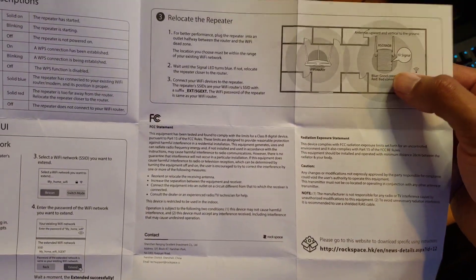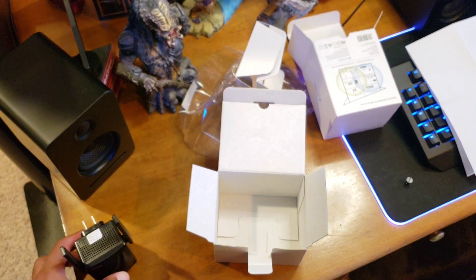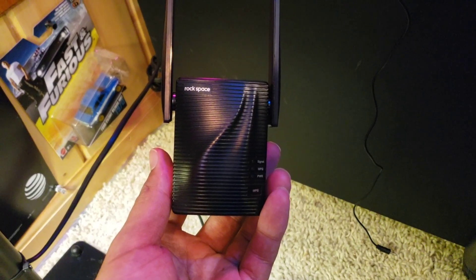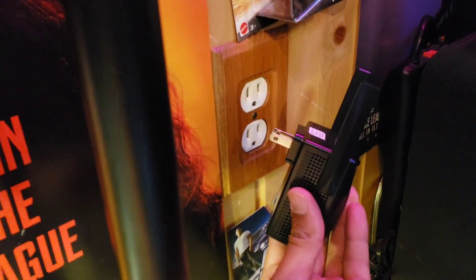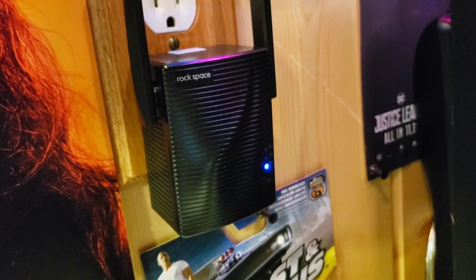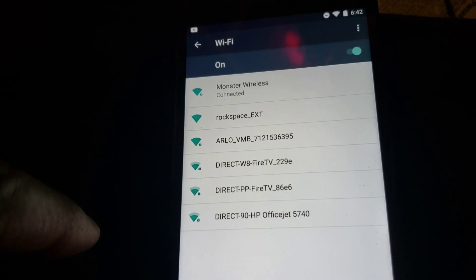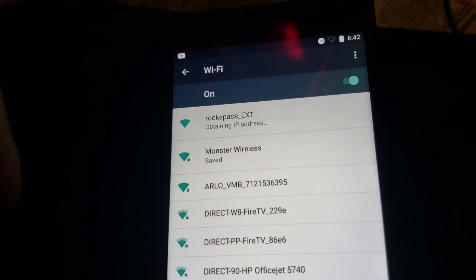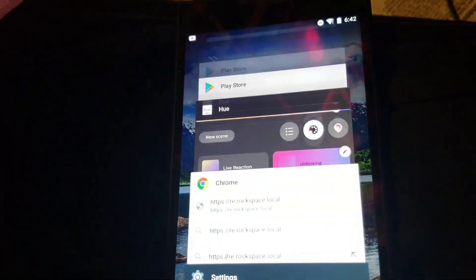Blue means a good connection, red means a bad connection when setting it up. Let's go put this in the location and go through the setup process on the phone. What it recommends is to first plug it into an outlet near your router to get it started. Once it's powered up and solid, look for the Rockspace extension in your Wi-Fi list, connect to it, then go to the web browser and enter the IP address of the extender.